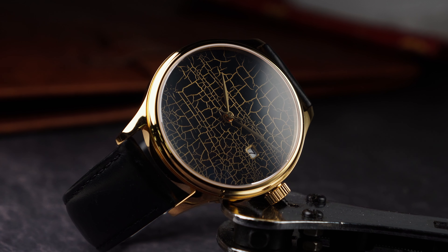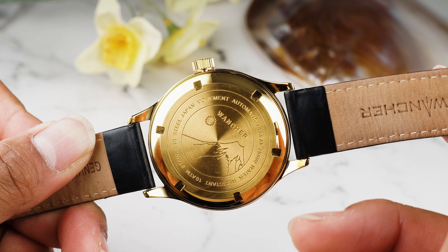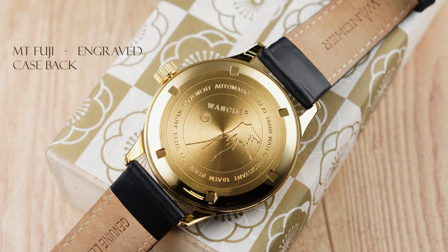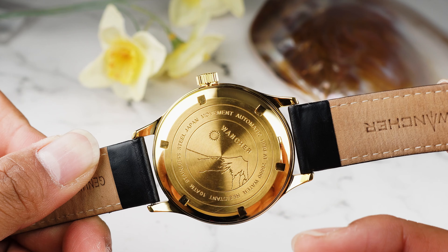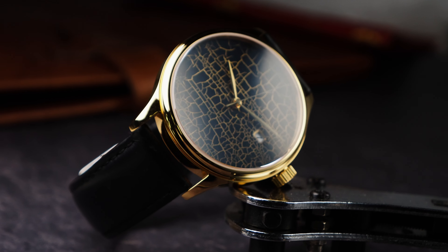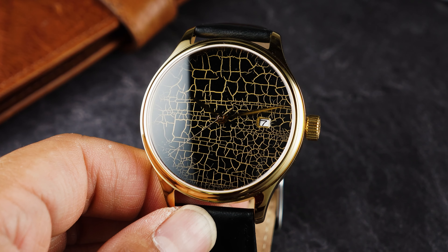Its polished, shiny finish and vibrant gold color complement Hirota's golden cracked Urushi dials beautifully. The case is treated with a gold PVD coating, transforming its natural silver stainless steel color to gold. The case back features stunning artwork of Mount Fuji on a brushed steel finish. In gold, the case back looks even more vibrant than on our previous silver or red Ororu cases.